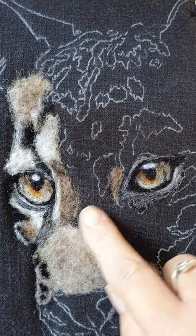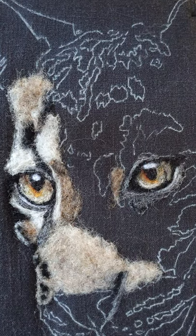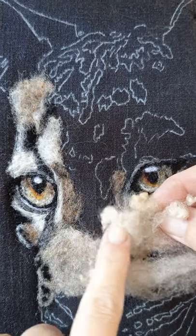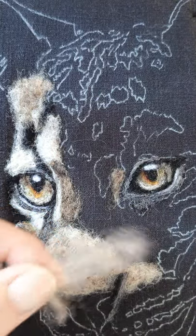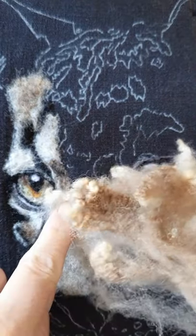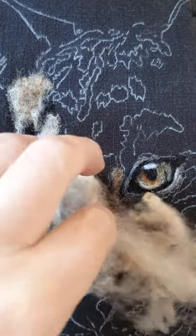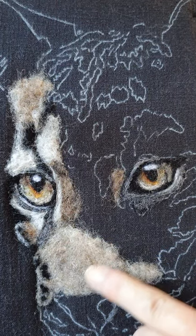I'm currently working on the nose and the brow of the nose, and I'm using uncarded wool. It's been washed but, as you can see, it's still quite raw and it teases out really well. It looks more like this as it's come off the sheep — you've got dark and light in this big chunk, so I'm using the light bit for this part of the nose.